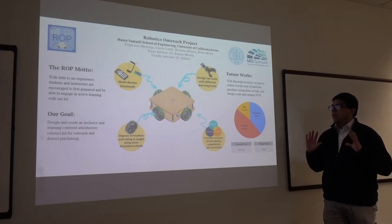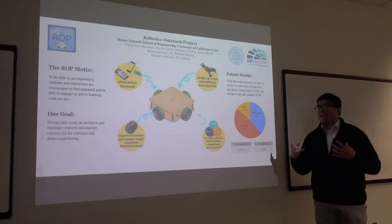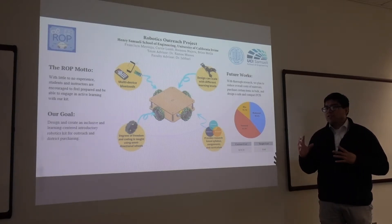We do this by having a model that we construct our design around, and that includes having both the students and instructors feeling prepared, even when being unprepared.